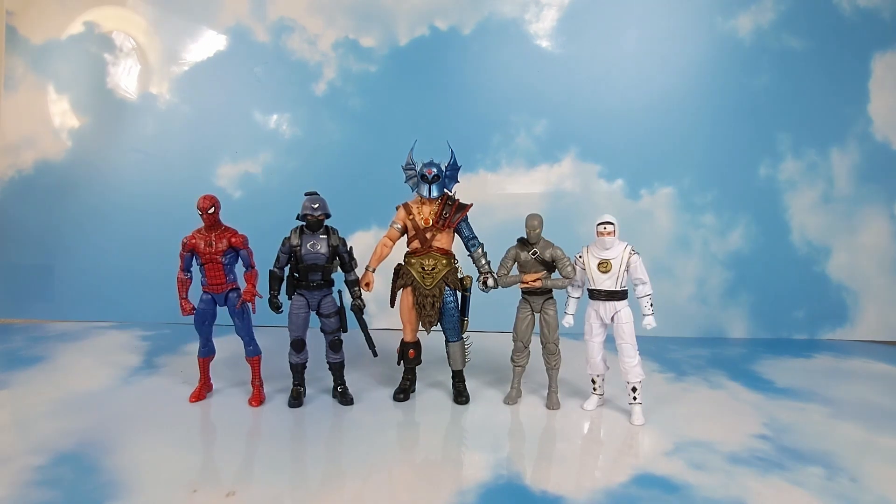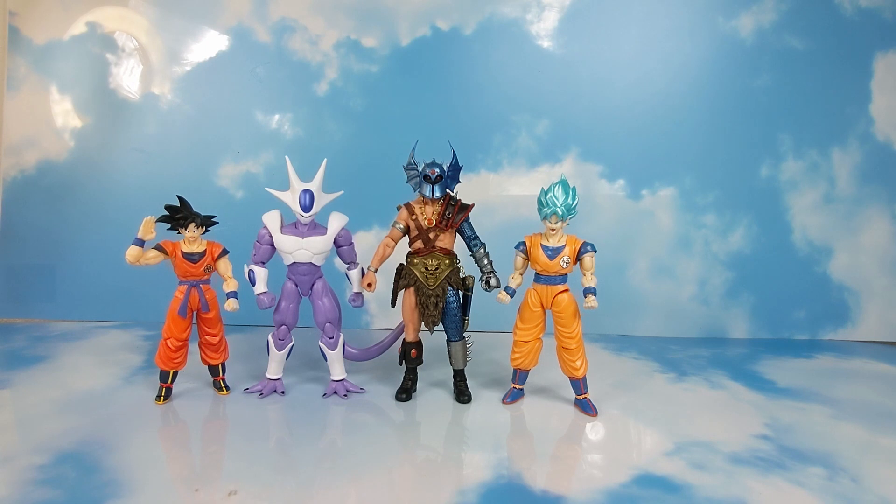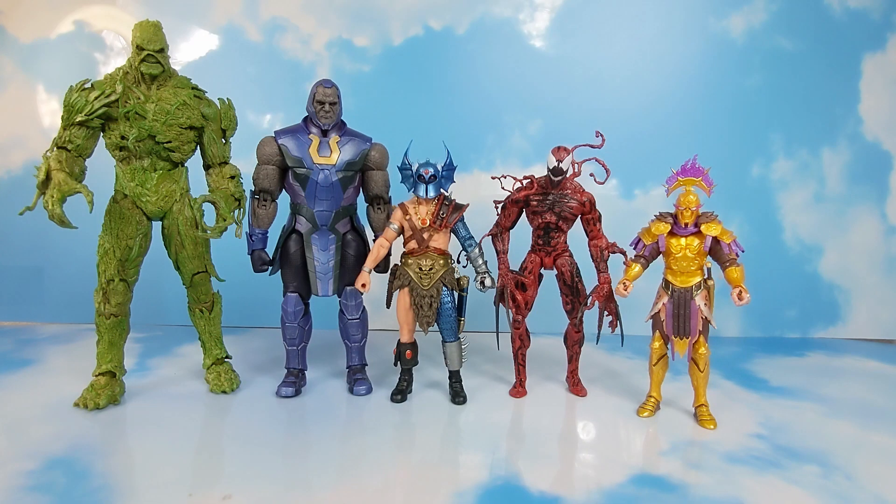Next we have him with the retro card back Spider-Man Marvel Legends, the G.I. Joe Classified Cobra Officer, Articulated Icons Gray Ninja, and Hasbro Lightning Collection White Ranger Ninja. Here we have him with the Marvel Legends Monster Venom, the Jungle Hunter from NECA, the NECA Shadow Shredder, and the 2018 NECA Michael Myers. And here we have him with the SH Figure Arts Goku, the Dragon Stars Cooler, and the model kit Super Saiyan God Goku. Finally we have him with the McFarlane Mega Figure Swamp Thing, the Storm Collectibles Darkseid, Diamond Select Toys Carnage, and the Fortnite Menace.